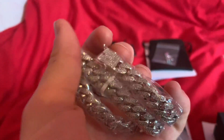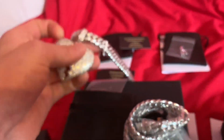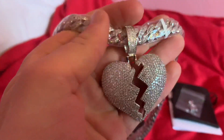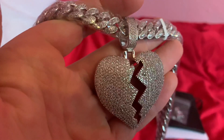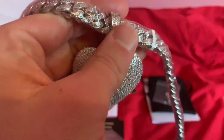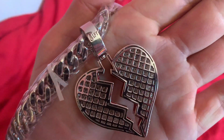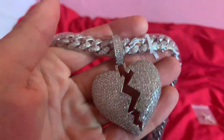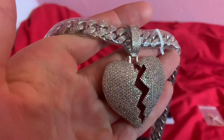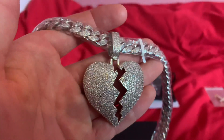Now I'm going to take you guys through some of the orders that we've received. This is a 12 millimetre white gold plated Cuban chain the customer has ordered. They've also gotten this 12 millimetre Cuban chain with the broken heart pendant. These have actually just sold out in white gold plated — we will restock them in the next few weeks. We do have these in stock in white gold plated 925 sterling silver, along with the gold plated and the rose gold plated. They're all in stock.